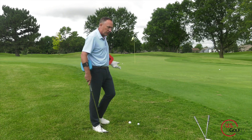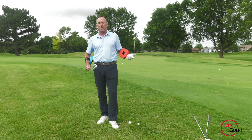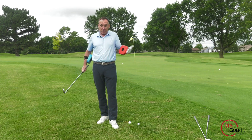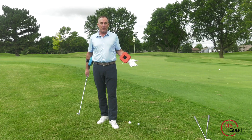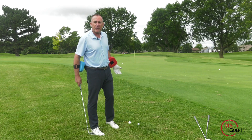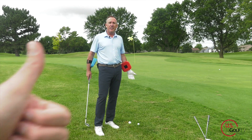We talk about different drills — one of them is just the trail arm only, the blue only. That's why we call this the blueprint video. This is it — the blueprint. If you're going to do one thing in chipping, this might be the only video you ever have to watch on chipping.